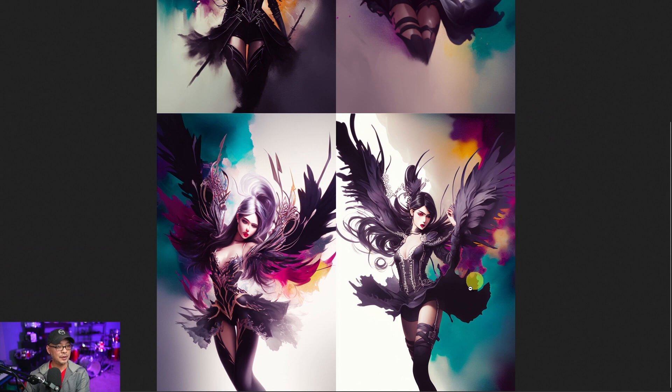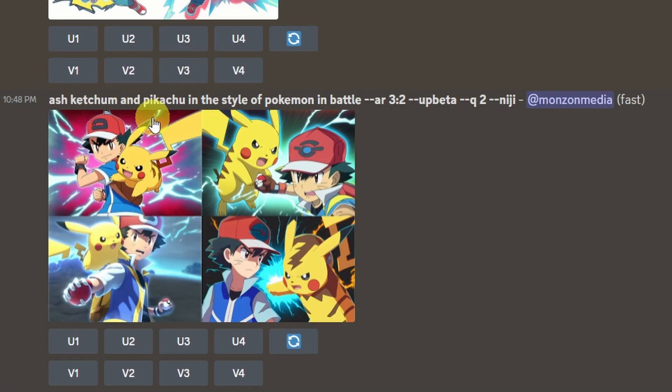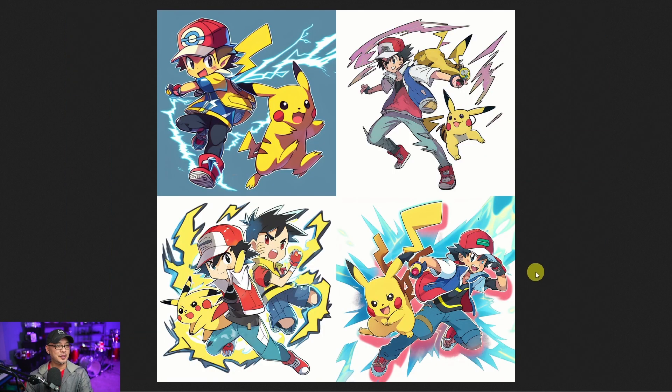And this one as well. I had to try a very simple prompt: 'Ash Ketchum and Pikachu in the style of Pokemon in battle.' Let's take a look at these — wow, it looks just like the actual Pokemon. That's impressive. He's punching Pikachu — well, they're battling each other. Here's the 1x1 square ratio. Yeah, it looks very close, so I guess it's more the style.